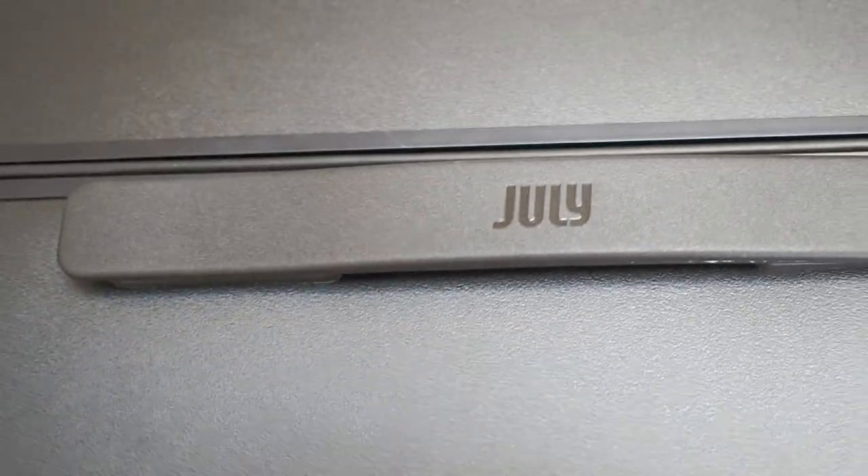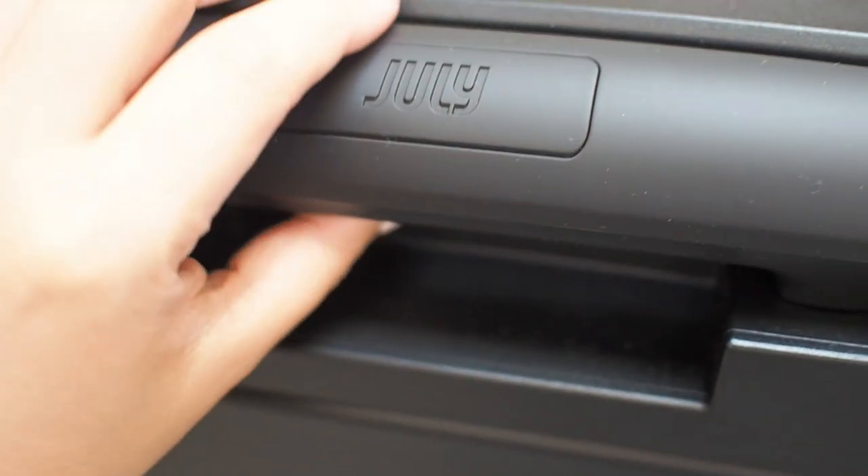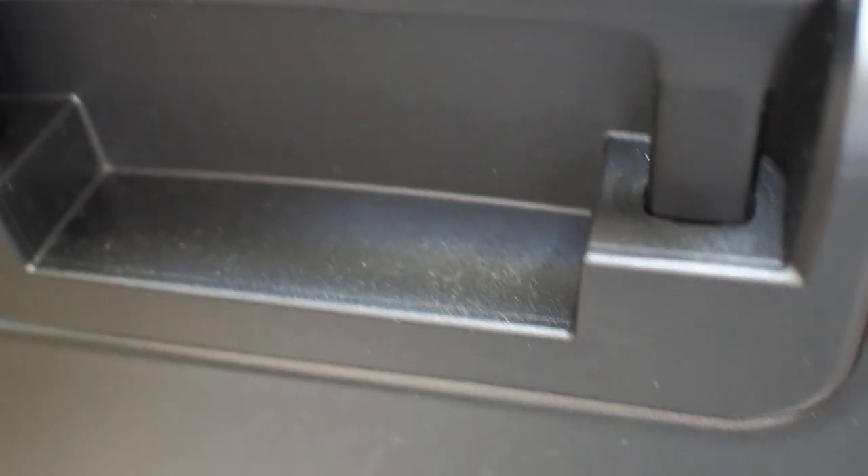Moving up, we've got one carry handle here and the telescopic handle with 20-height multi-stops — I'll test that out later. Down here are five little feet to lay the trunk down when opening and closing.